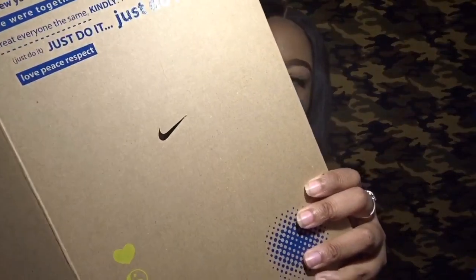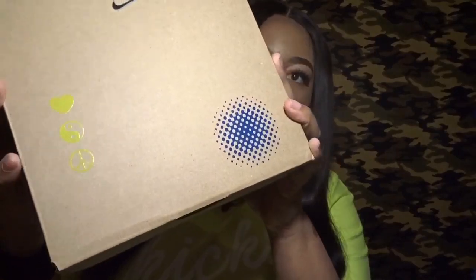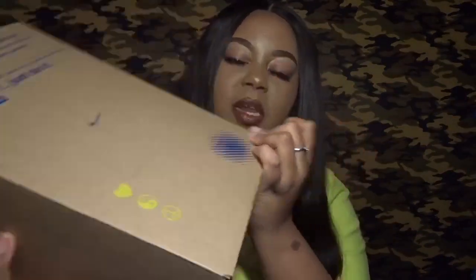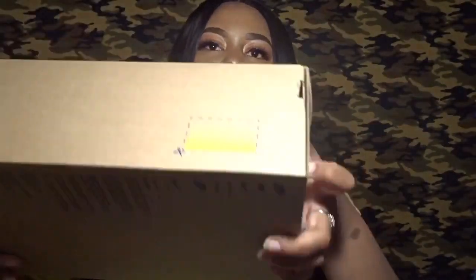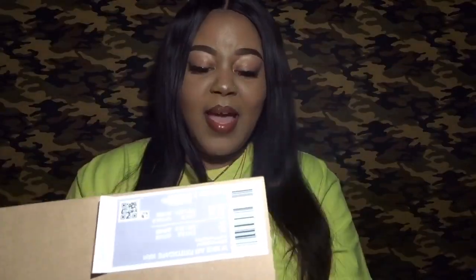It also has the peace, love, and respect symbols in neon green. The box is mostly this brown, wooden-paper colored material and it has hints of royal blue and neon all over it — you can see that on the side of the box, the back of the box, and the bottom of the box. I thought it was a pretty cool box.